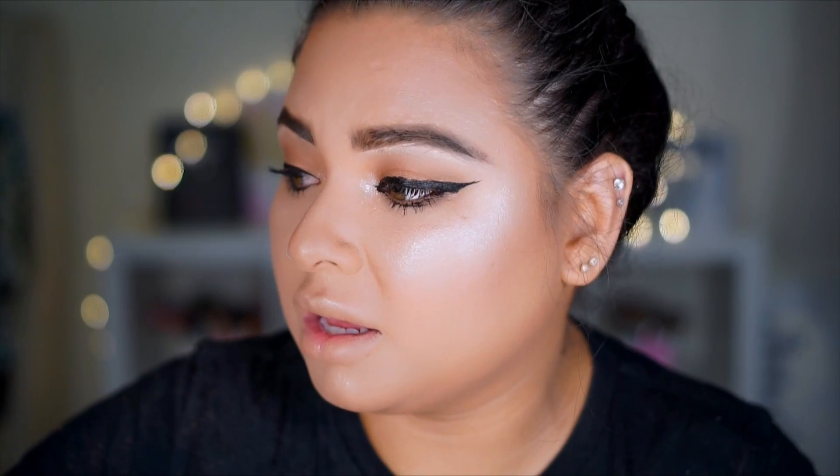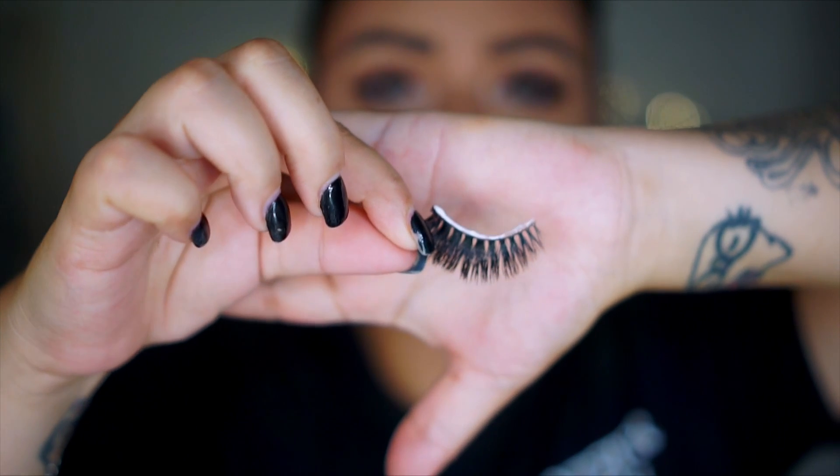For eyelashes, I'm using Time Los Angeles — I'll link them down below. I do have a discount code: Pretty Little Miss Grace for some money off. These have become my favorite eyelashes. I'll link them down below — she's so sweet, you guys. The glue I'm using is Salon Perfect, which I got at Walmart as well. I used to use Duo but felt like it wasn't working for me, so I'm trying this one out — so far, so good.